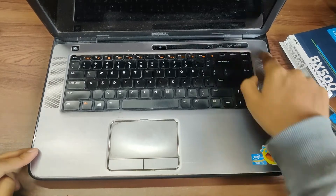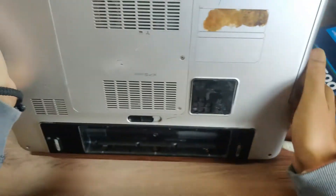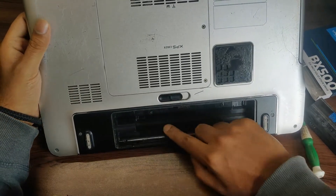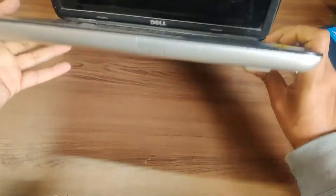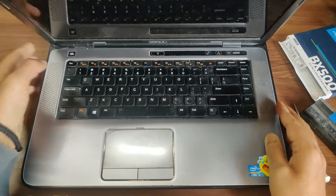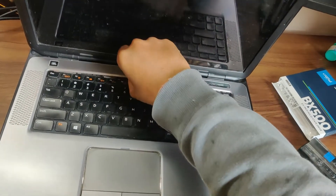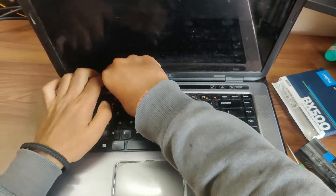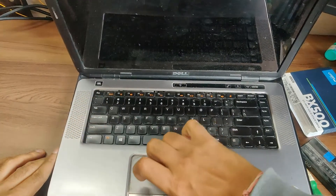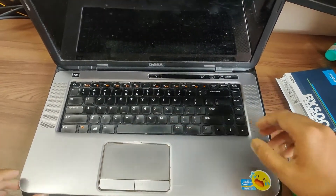We have some locks here and screws here — let me show you. These are the locks that need to be opened. Now our top part is loose. As you can see, it popped out. There are just locks on the sides, so you can carefully keep popping the plastic outward. You can also use a screwdriver for these locks.